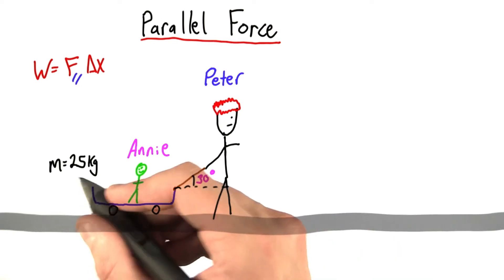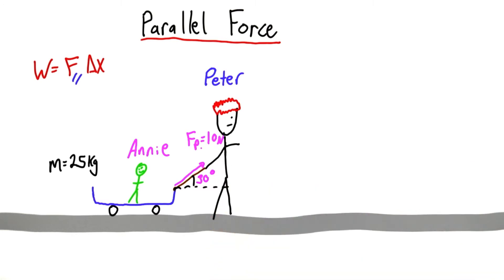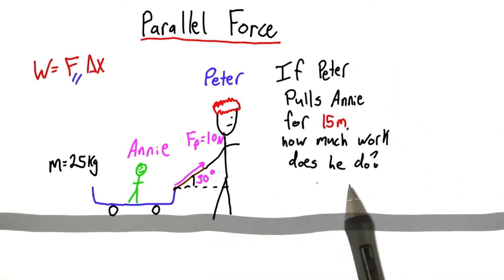The mass of the cart and Annie together is 25 kilograms. The force that Peter's pulling with is 10 newtons. And I want to know, if Peter pulls Annie for 15 meters, how much work does he do?